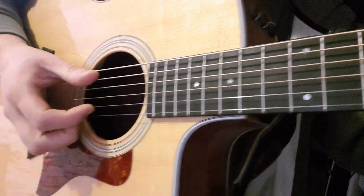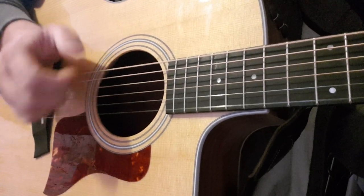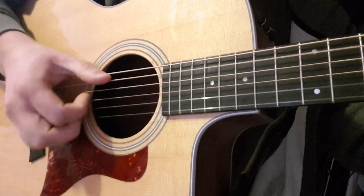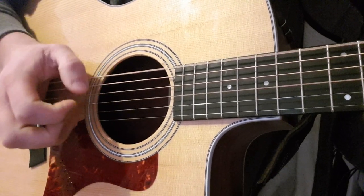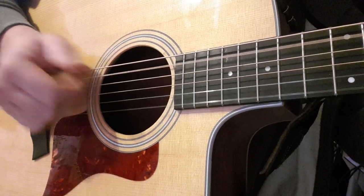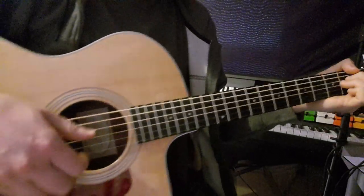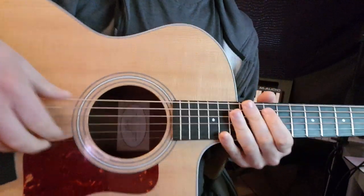Then you can combine the third one, which is the percussion technique. I hope you can see that there — I'm just going to tilt so I can get the hand in view. You can see it gives you more of a varied sound, so it sounds like more instruments than one. Just try and slow it down.